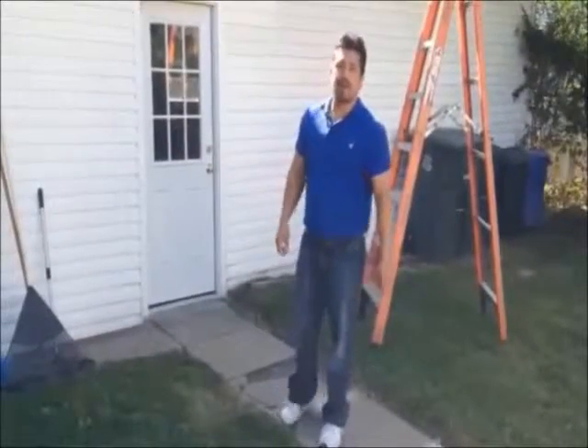Hi, this is Bruce with New America Construction. This is the garage of the home.